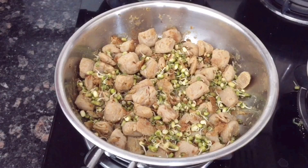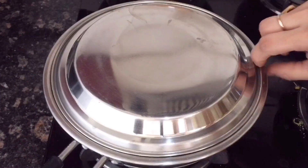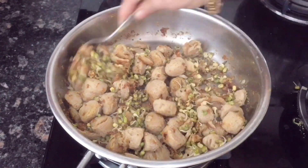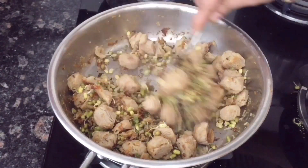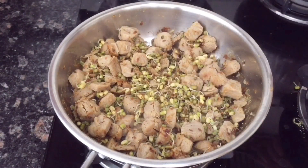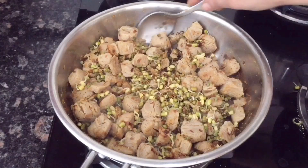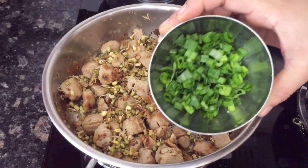I will mix it well for about 1 minute. Cover it, then let it cook a little more. Pour warm water over it and let the soya bean soak for 10 minutes so it becomes soft and warm.